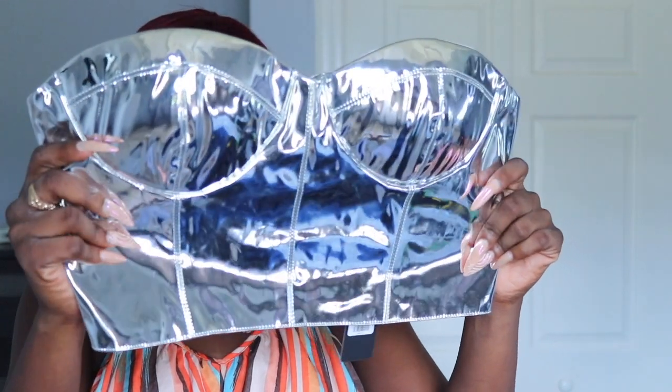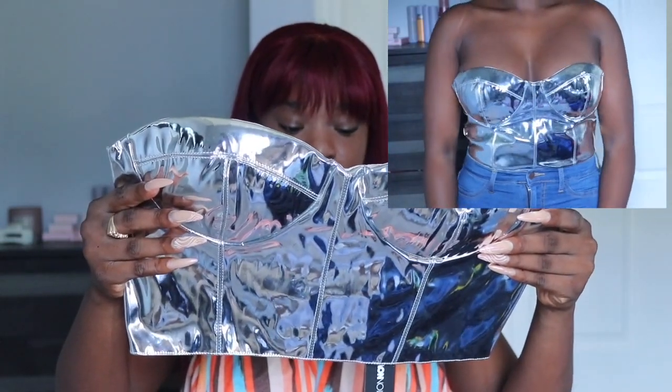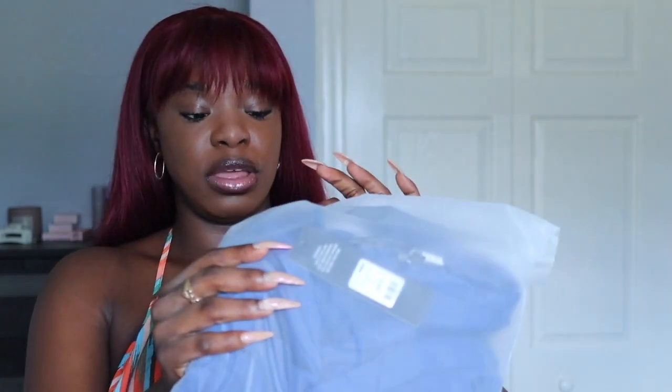I'm so excited to try this top and hopefully make it work. Finally, the last item is a dress — a royal blue dress that I'm supposed to wear tonight.